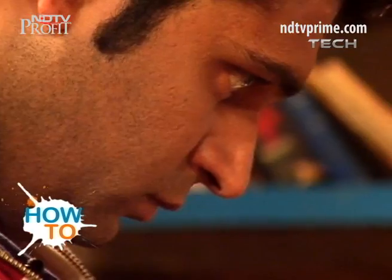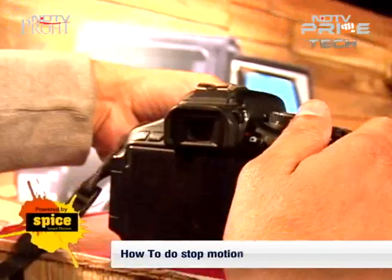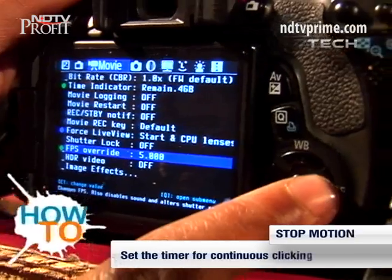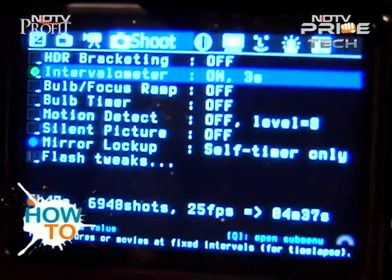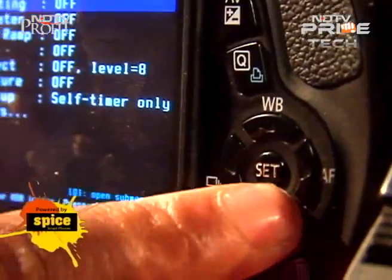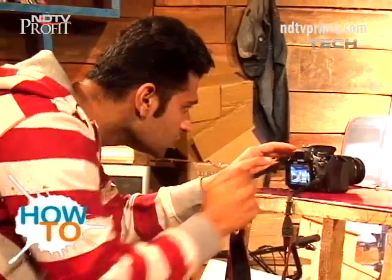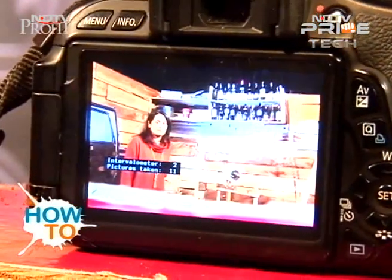For stop motion, you need an intervalometer. What it basically does is take pictures after a specific time that you have designated. Just browse to the heading which reads Shoot. Under Shoot, the second option is Intervalometer — press the Set button and it is set. Once you start shooting, it will take pictures after every three seconds, or whatever time you have designated.